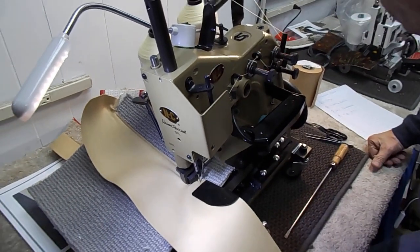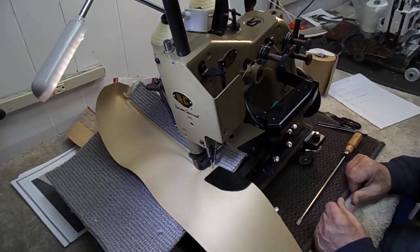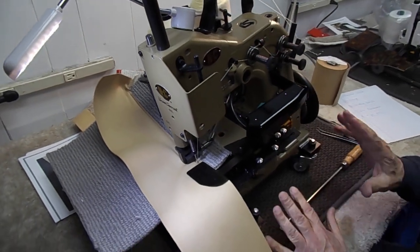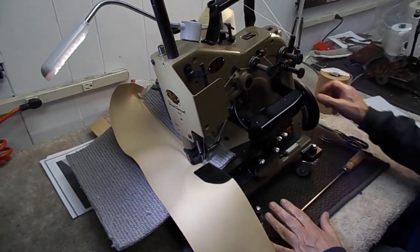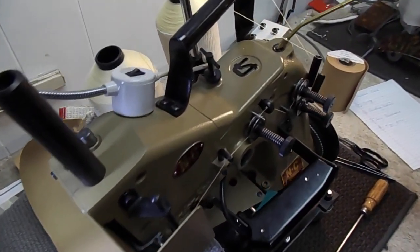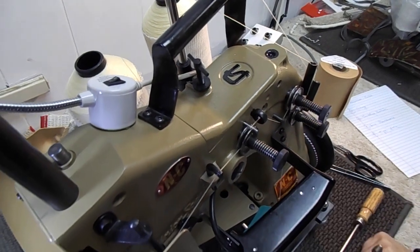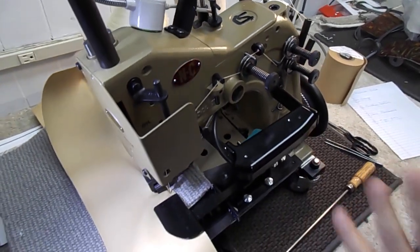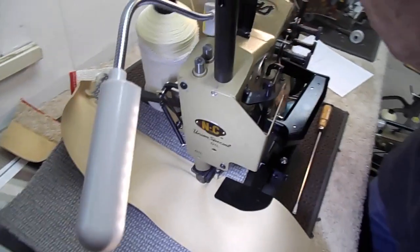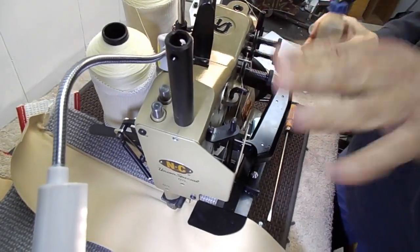Next we'll look at oiling. It's very important that you keep your unit cleaned and oiled, and it's quite easy. Put a few drops of oil up here — this oils the upper main shaft. Another area where you want to put a drop of oil is in the needle bar guard, just one drop. That takes care of the top of the machine.